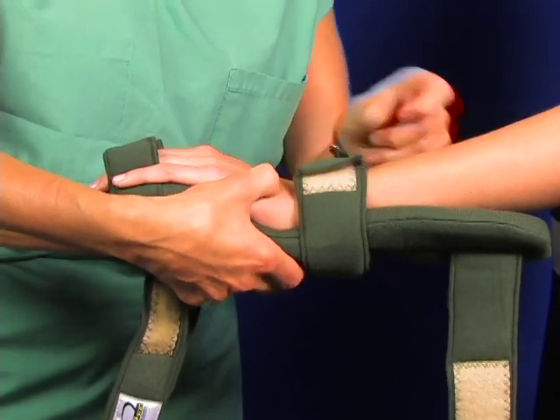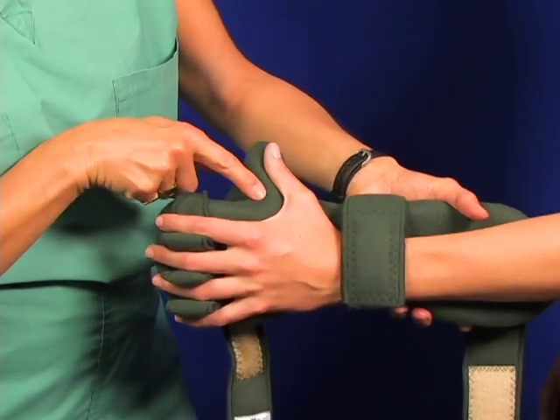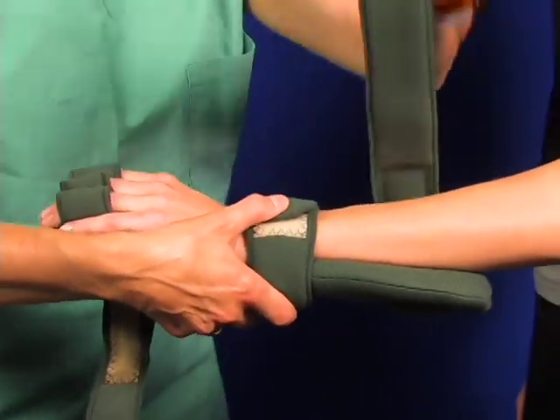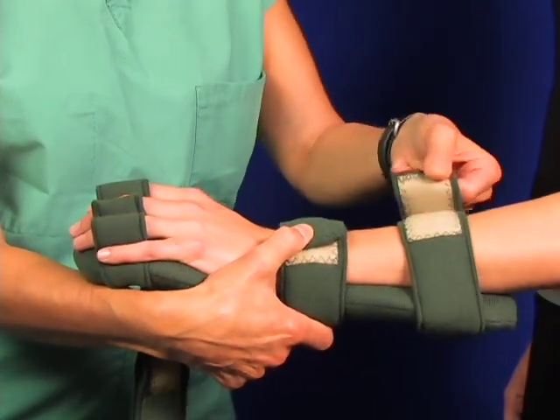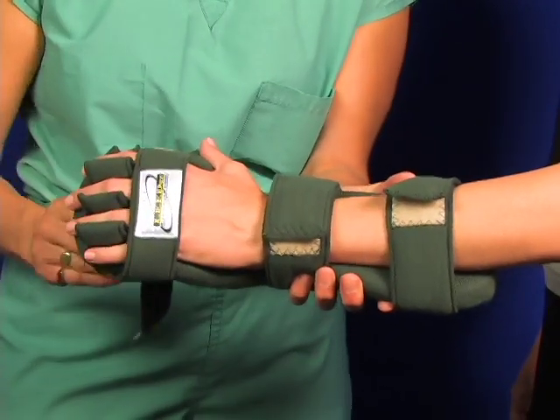Start with the wrist strap — snug it up. You can move the thumb adjustment around to match any thumb deviation. Go back to the forearm strap; you can cup that flexi-core frame to fit the forearm as well. Then wrap the hand above the knuckles and strap the thumb.